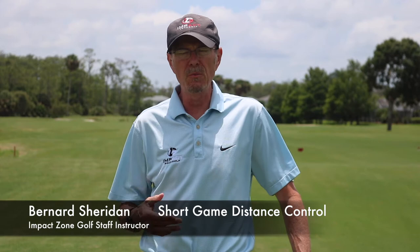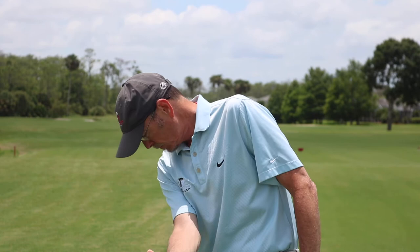I am Bernard Sheridan and today we're going to talk about distance control when you're like 20-30 yards off the green. So you missed the green and you want to try to get it close. A good way to feel that is basically through your natural distance control. What that really means is if you were to pick up a ball and throw it, you would always be looking at your target — you would never be looking at the ground. If you were looking at the ground while throwing, you couldn't have any distance control.